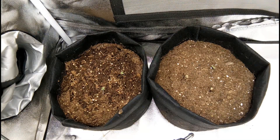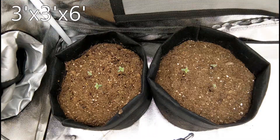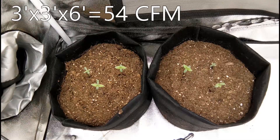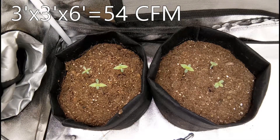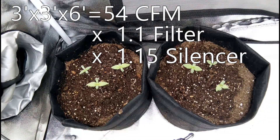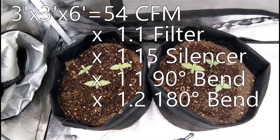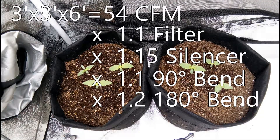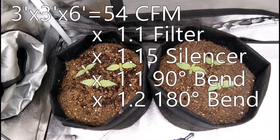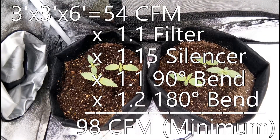So let's put all this knowledge together in a real-world application. For a 3 by 3 by 6 feet grow tent, we're going to need to exhaust a minimum of 54 cubic feet per minute. Let's say for this setup we'll want a carbon filter, a duct silencer, and ducting that includes both a 90 degree angle bend and a 180 degree angle bend. By factoring in the drop in efficiency of both the accessories as well as the bends of the ducting, it looks like we'll need an inline fan that can produce a minimum of 100 cubic feet per minute.